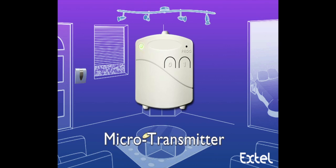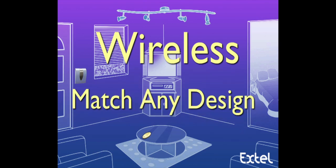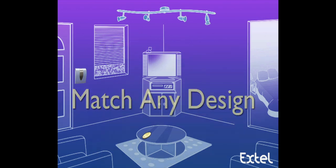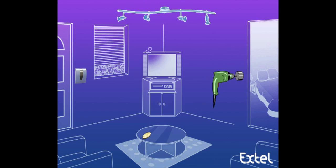Then, I couple up one microtransmitter to the existing wall switch. Lastly, on the right spot, I couple up one microtransmitter to the new wall switch.